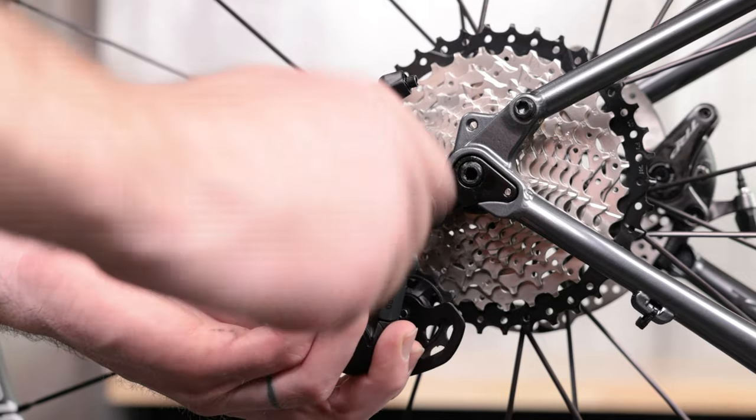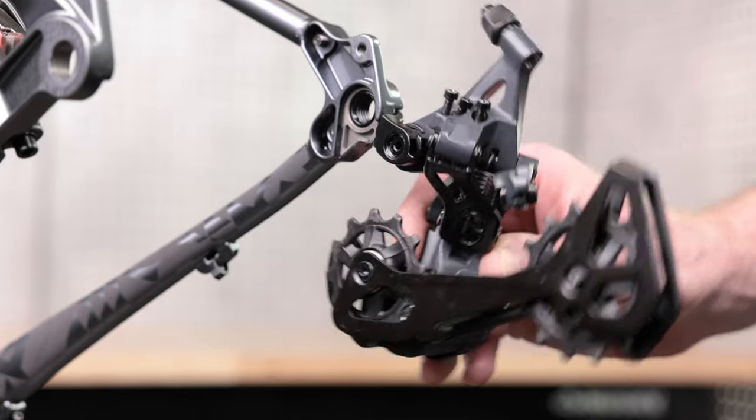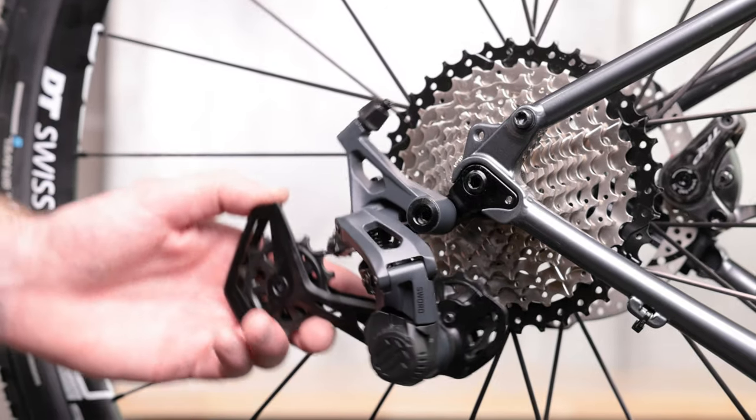Attach the derailleur to the frame with a five millimeter hex wrench. Make sure the B-tension adjustment plate is out of the way of the dropout tab before torquing the bolt to 8 to 10 newton meters. Once torqued, make sure the derailleur can rotate freely.